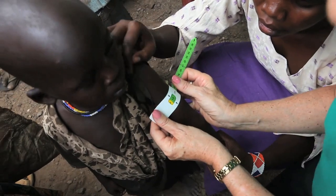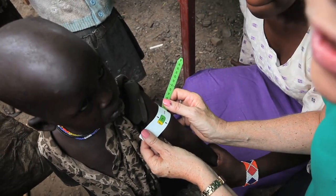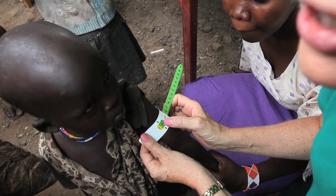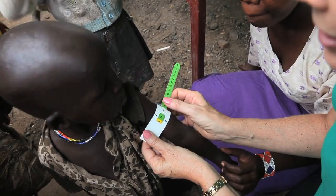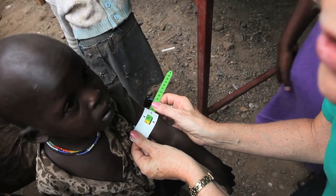This is a very simple way to check on the malnutrition of a child — the upper arm circumference. This child is healthy because they fell in the green area. Yellow, they'd be borderline. Red, they'd be malnourished and they'd be enrolled in our extra feeding program.